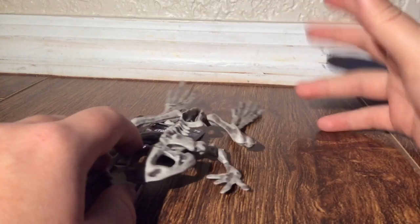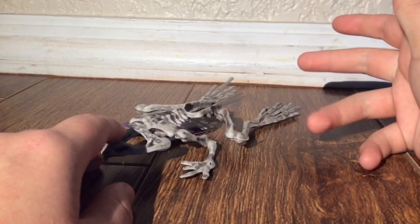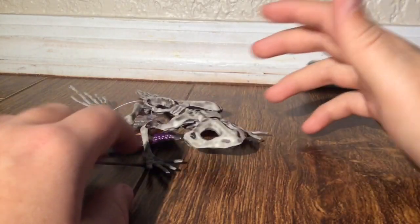If you like the skeleton animal lineup that they're coming out with this year, you definitely are going to want to pick up this guy, and for nearly $3, you can't go wrong with it.